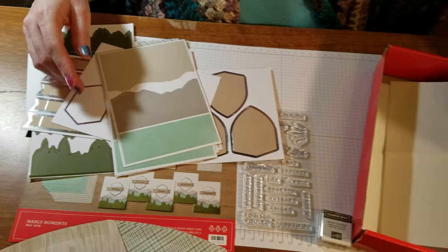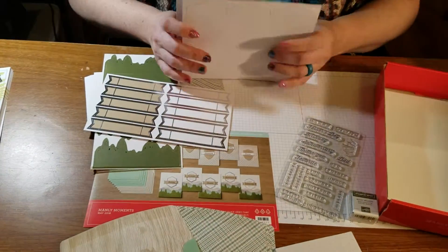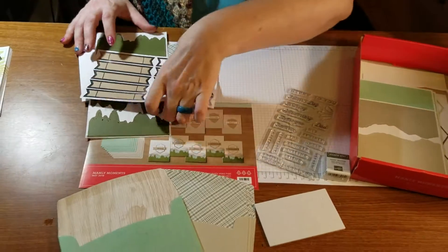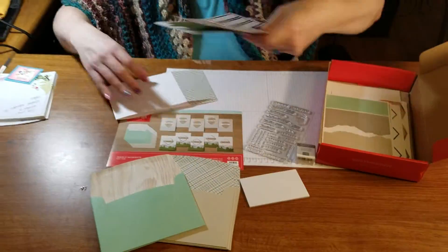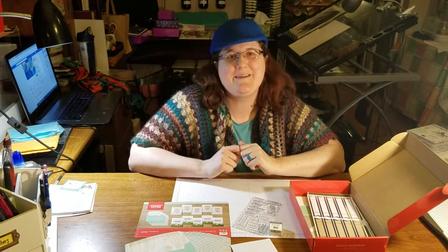Here are the rest of the cards. This is just a regular folded card. So this is your Manly Moments May 2018 Paper Pumpkin kit, and I'm gonna get busy playing with this and I'll get back to you with some fun ideas on how to do these, and also how to do some alternatives. We'll see you in a bit!